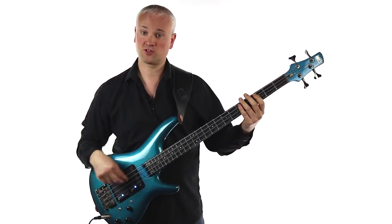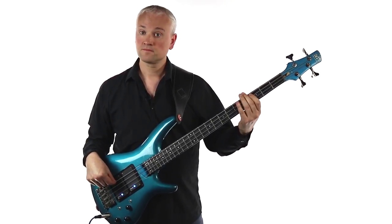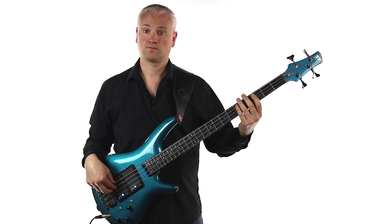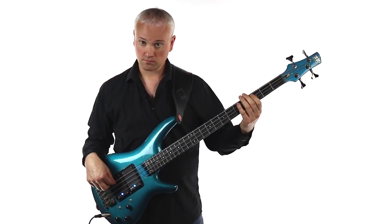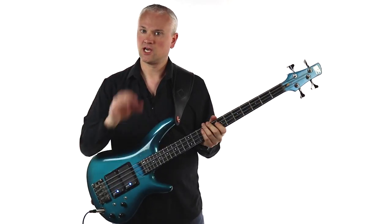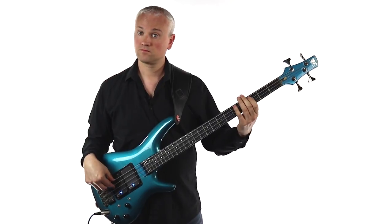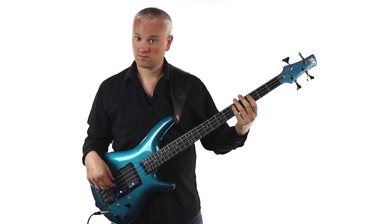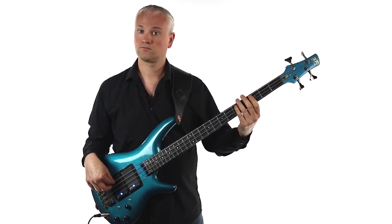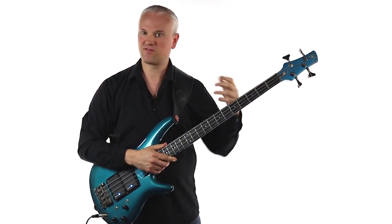So that's the first part. Then we have another C, then a ghost note and then another C. So that's the rhythm you want to get down. That's the first part before we move to the fifth and the octave.